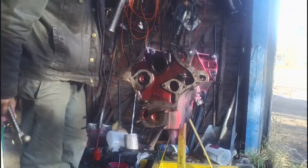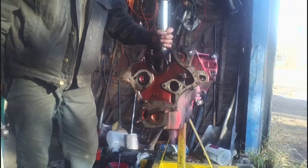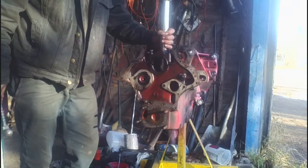We'll also drive the old sleeves out. The nice thing with these engines is they're a wet sleeved engine, so they're pretty simple and straightforward to rebuild.